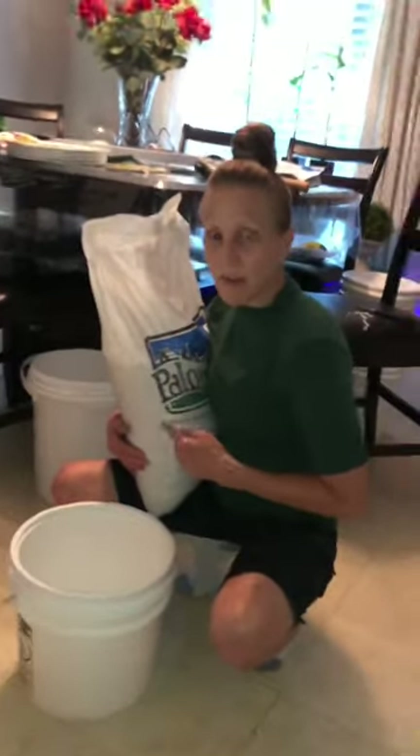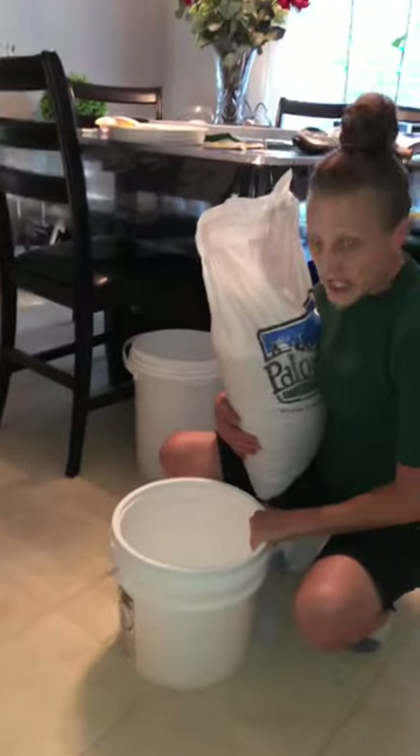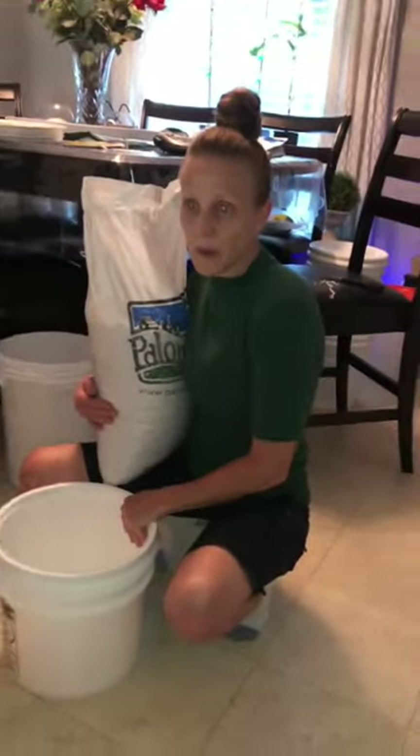A 25-pound bag will fit in this three-and-a-half-gallon bucket. It's a pretty good deal to store all of your grains, flour, and things in there because they are airtight.